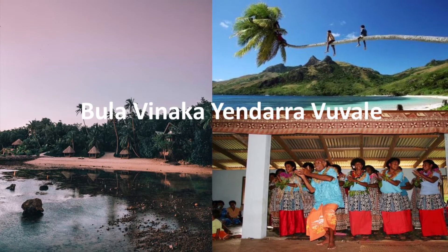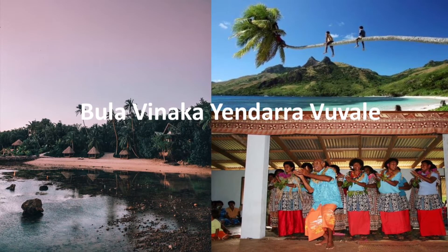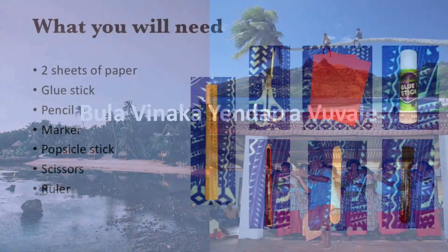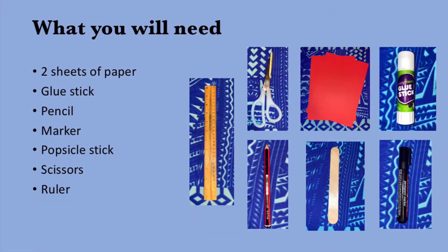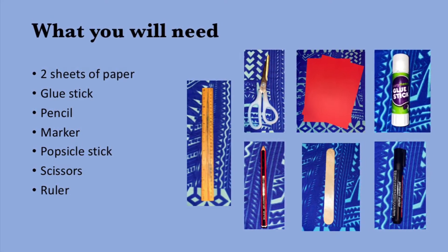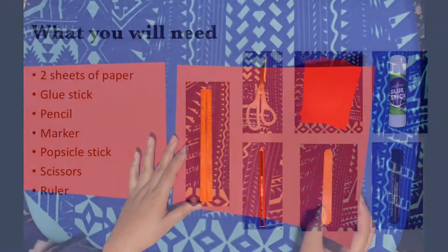Pula wenaka everyone, this is Miss Megan here and today we are going to learn how to make a Fijian inspired fan. Here are the tools you will need. Let's get started.